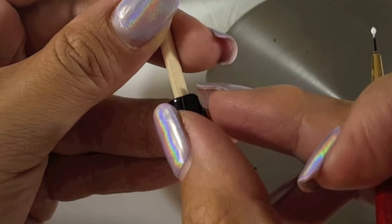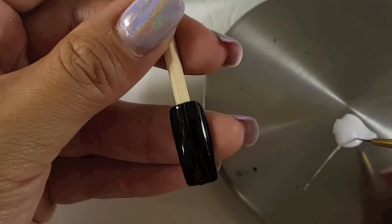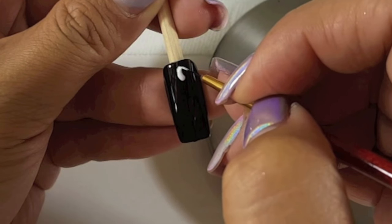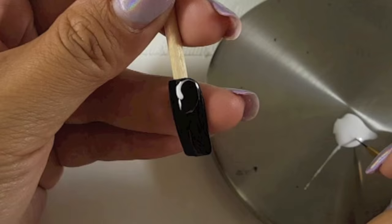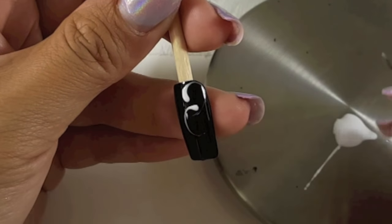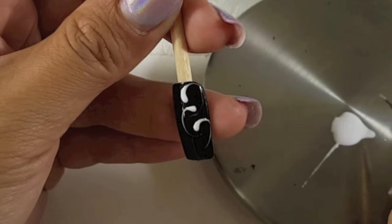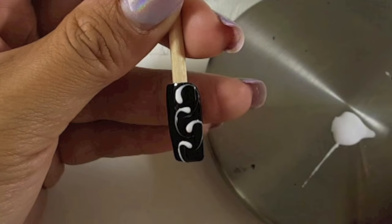Pick up your ball of white polish and figure out where you want to start your design. I'm going to focus more on the right side of the nail. Place your ball down, lift up your brush, and drag and swirl. I like to go in opposite directions with the swirls — left, right, left, right — that's how I like to do it.